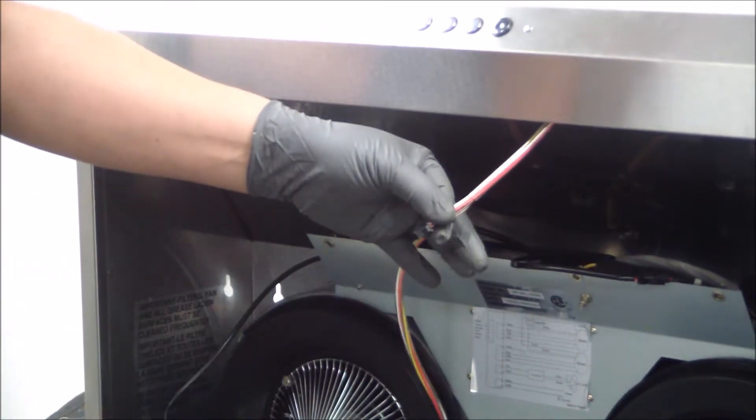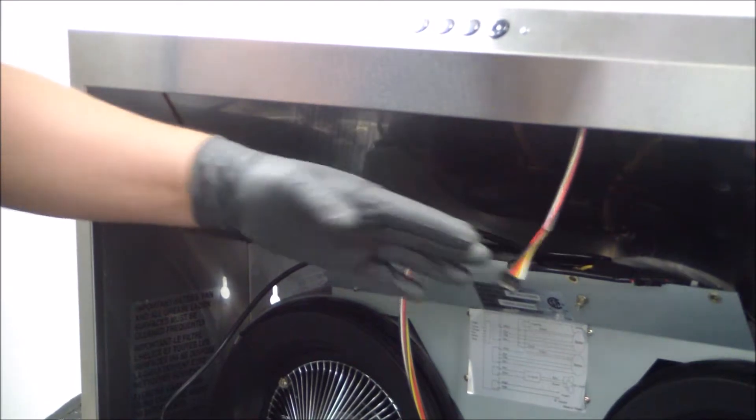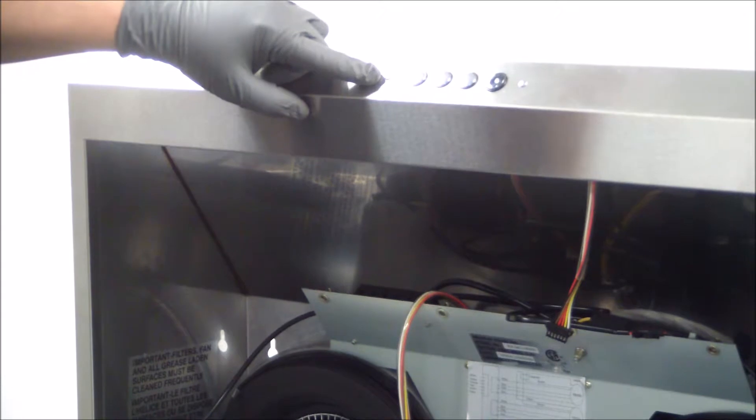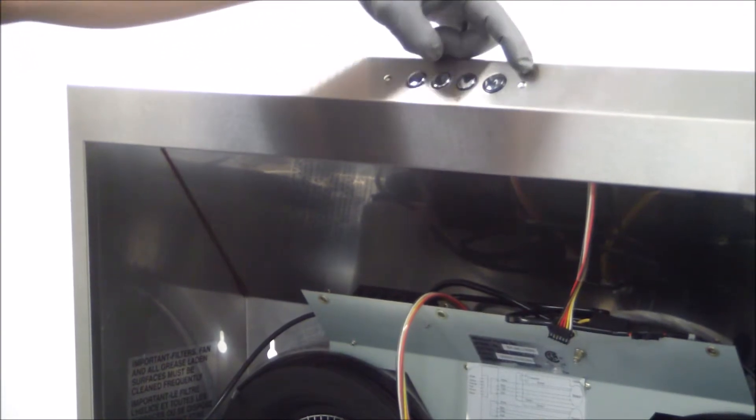Now the control switch has been disconnected, and we can go ahead and uninstall the control switch, which is being held by these two screws right here — one here and the other one right here.